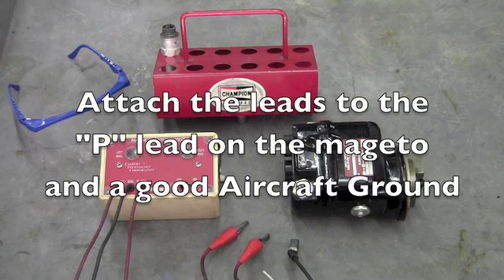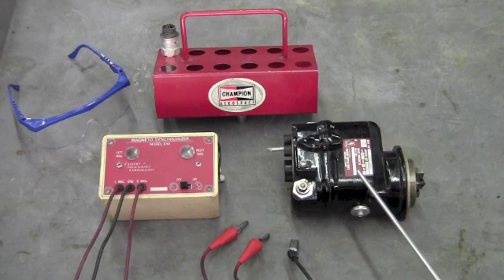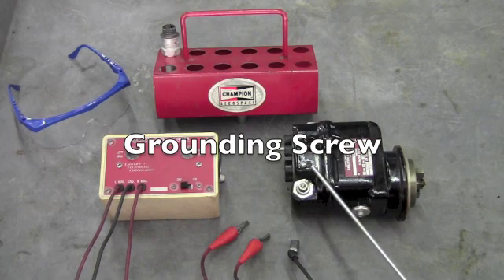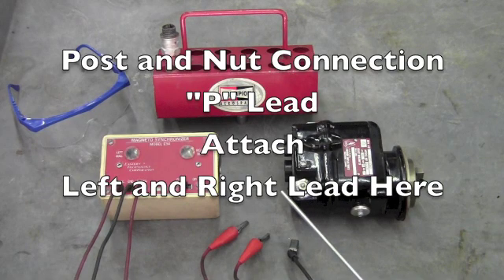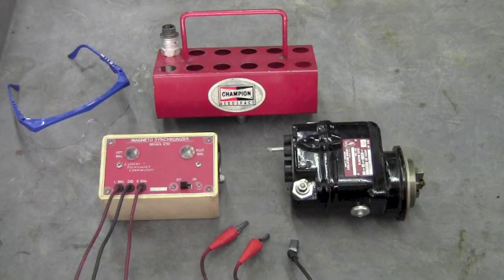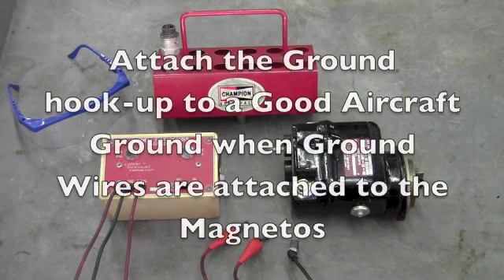This is done by attaching the leads to the magnetos and the grounds. Since it's hard to show you the proper hookup to the mags on the engine, I will show you using this magneto. The screw that goes directly to the case of the magneto is the ground. The post and nut are the P-leads, and this is where you attach your magneto synchronizer. Make sure you have the leads properly attached. The leads marked L and R go to the P-leads on the mags. Attach the ground lead to a good aircraft ground.